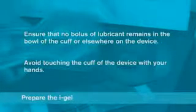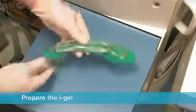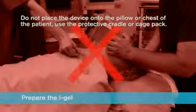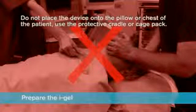After lubrication has been completed, check that no bolus of lubricant remains in the bowl of the cuff or elsewhere on the device. Avoid touching the cuff of the device with your hands. Place the iGel back into the protective cradle or cage pack in preparation for insertion. Do not place the device onto the pillow or chest of the patient. Always use the protective cradle or cage pack.